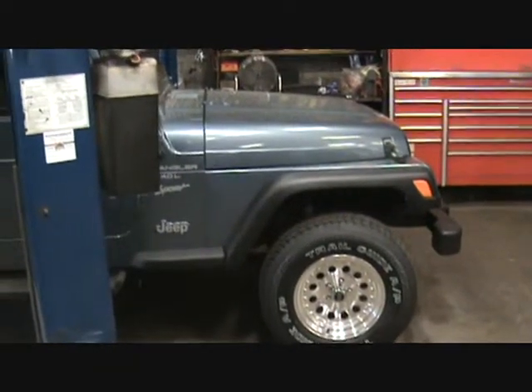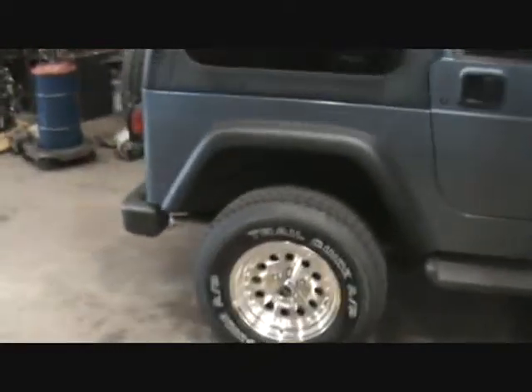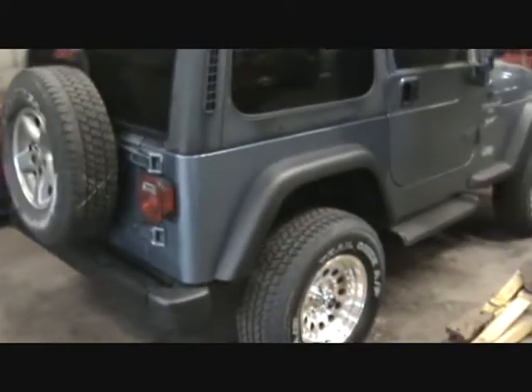And if it doesn't hold up, to tape off those flares and give them a quick spray is not a big deal if you have to do it every few years. But it does give it a nice even coat, a nice color. So we got the Outlaw 2 wheels on there, some new - I think they're 265/70/16 tires.